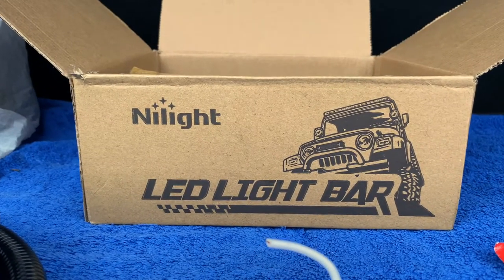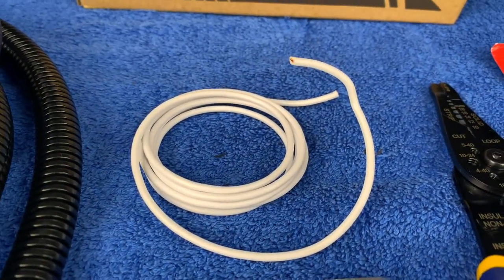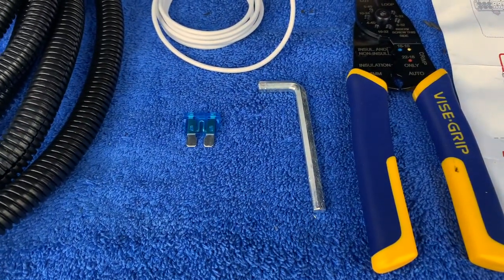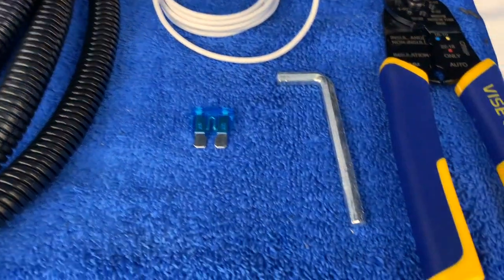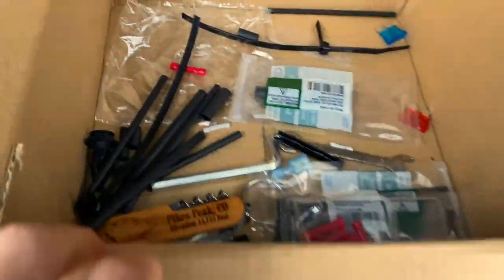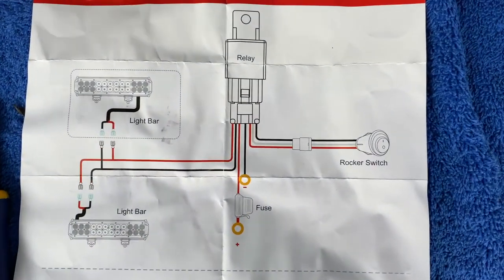Then I ran them all the way up here and through a grommet in the back, and then they go inside to the switch. I had to extend my wiring harness by seven feet, so I used 16 gauge wire to extend it, wrapped in wiring loom. It came with an allen key and extra fuses to tighten the brackets and the lights themselves. It also came with a bunch of other miscellaneous little hardware.